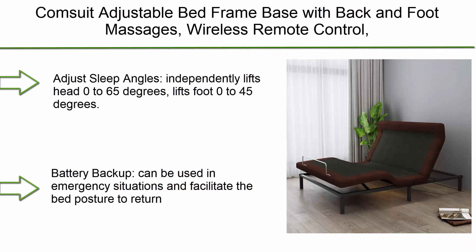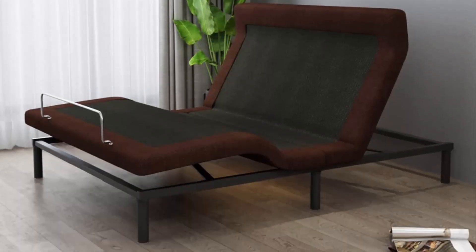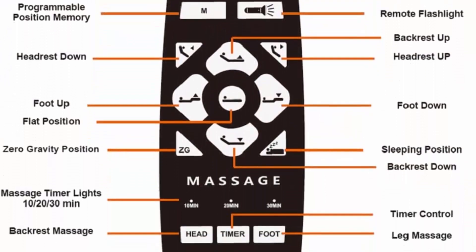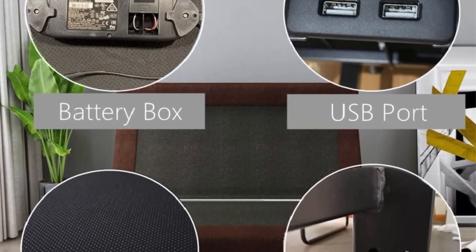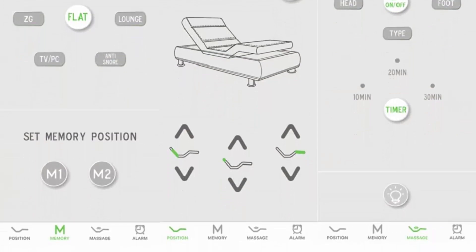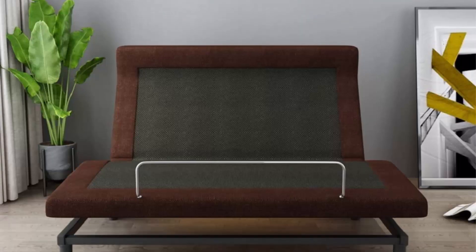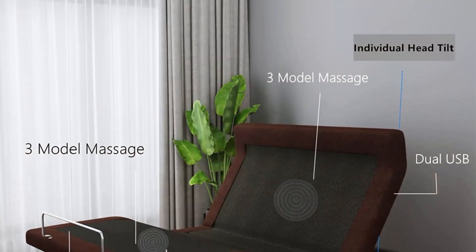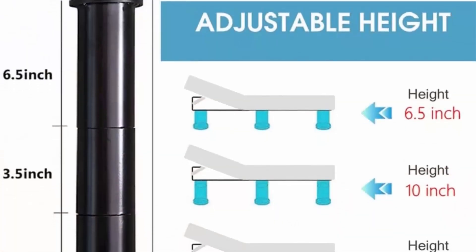Number 4: Commsuit Adjustable Bed Frame Base with back and foot massages, wireless remote control, head and neck lifting, Bluetooth app controls, dual USB ports, and easy assembly — queen size. Adjusts sleep angles independently: lifts head zero to 65 degrees, lifts foot zero to 45 degrees. Battery backup can be used in emergency situations to return the bed to a flat posture. App controls compatible with Apple and Android devices. Features two massage modes, dual USB ports, and 10 years of quality.